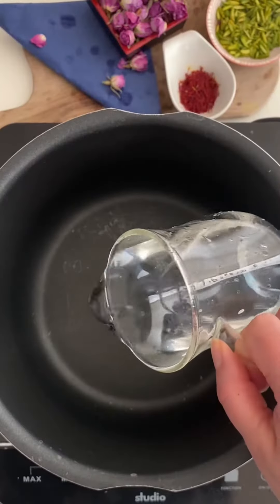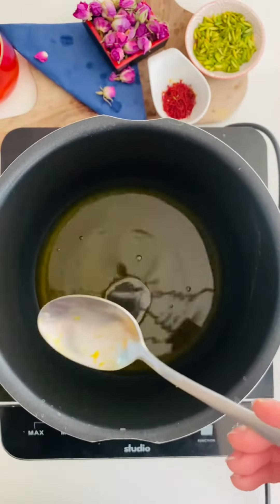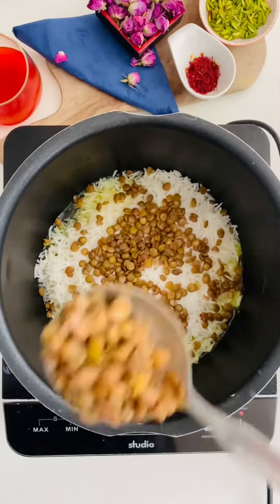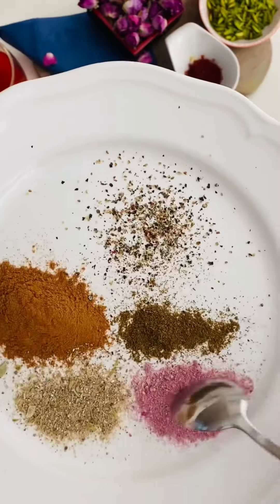Today I make a potato crust. You need half a cup of water, saffron, oil, and some potatoes. You can add some salt. Then we will put the rice on top with lentils, and you will add some rice spices.